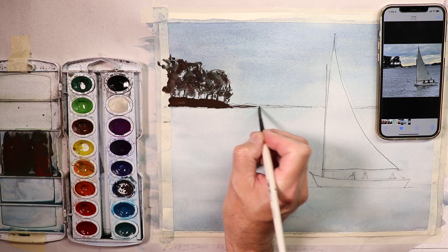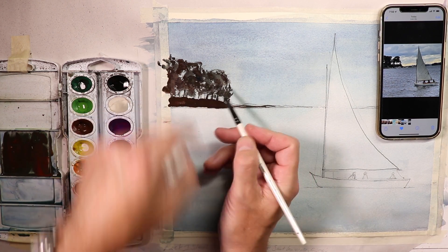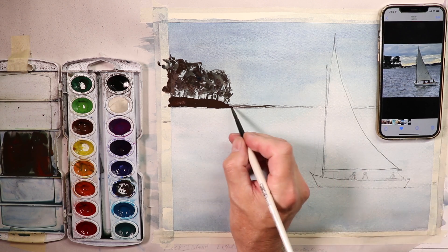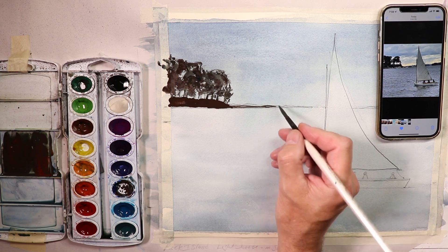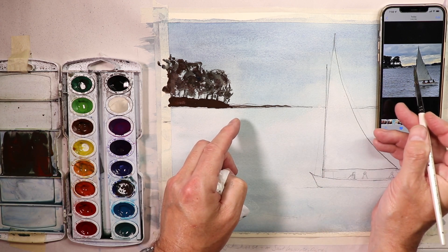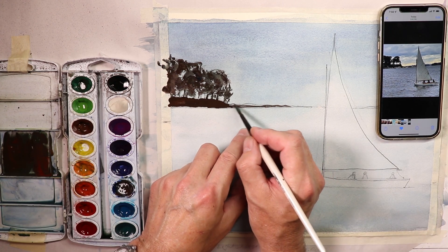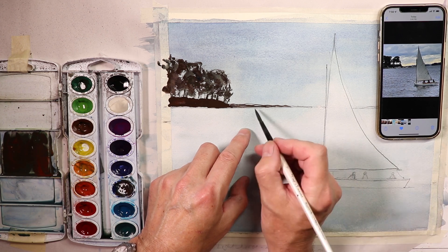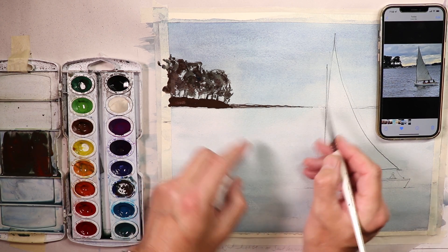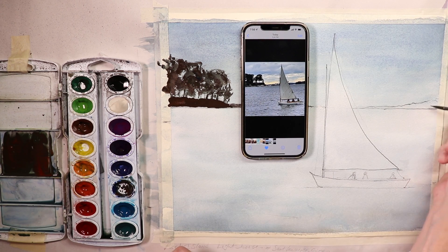Don't worry about the tape edge — we'll lift that up later. Now we're going to do these distant hills. Notice that my brush is sort of dry right now. I've done all this work on the trees and taken a lot of that paint off the brush hairs — now that's a perfect amount of paint left to do these really fine lines for the distant hills. We wouldn't want to go in with a ton of paint because then it would just ooze out and make big spots.